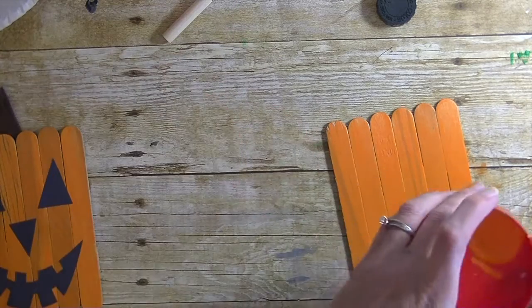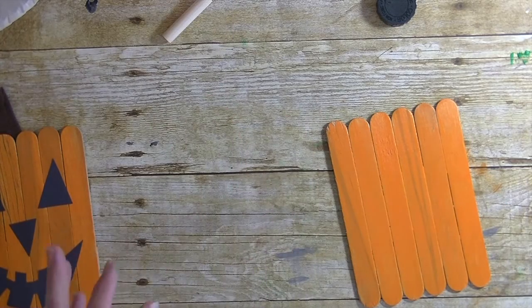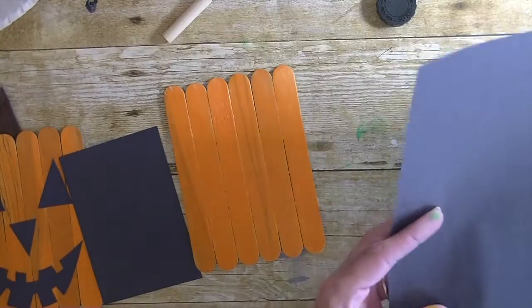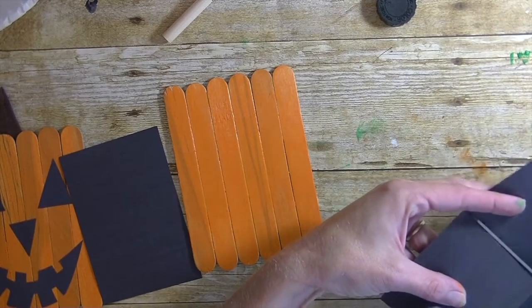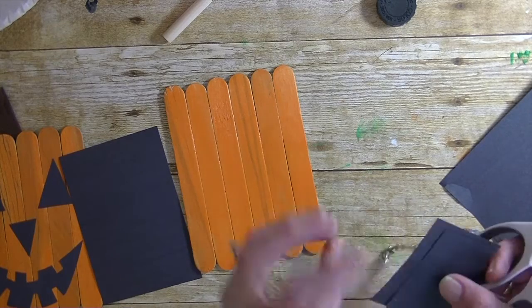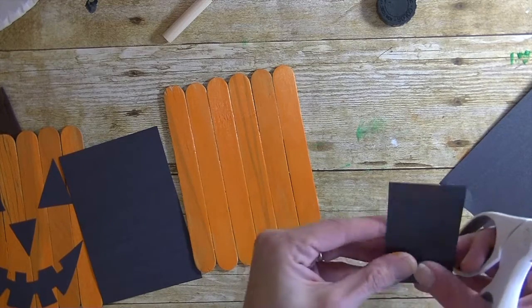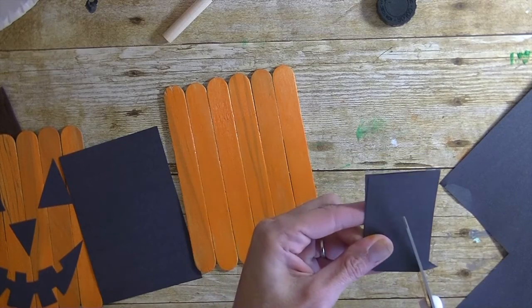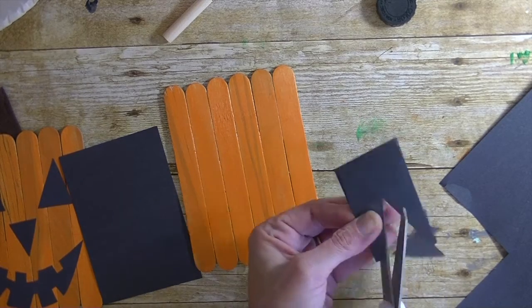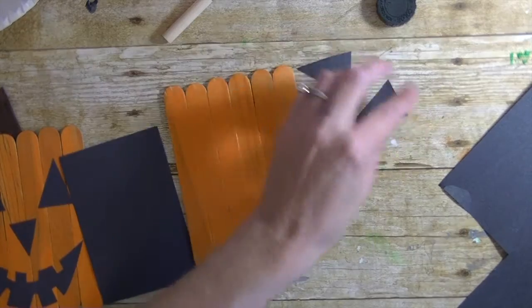Now we're going to take some black construction paper — again, dollar store — and cut two squares out of it, then cut a triangle. It's also really great for little ones to learn their shapes. This way his eyes are at least the same size.